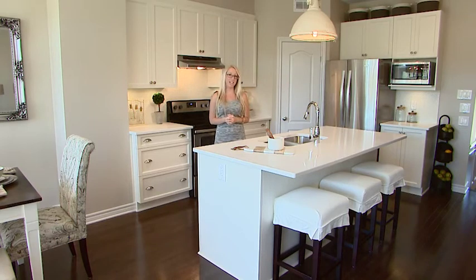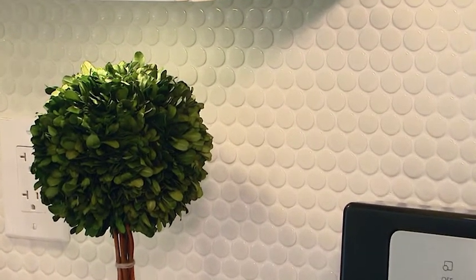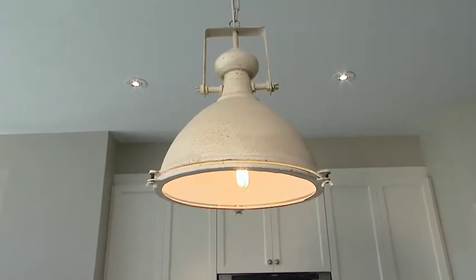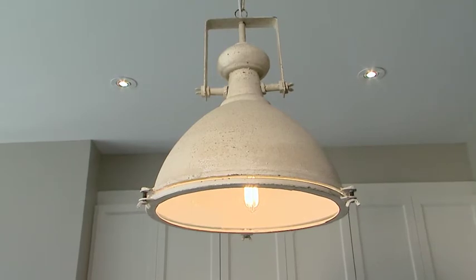The first thing in this kitchen that adds a lot of character is the penny round backsplash — it's really special and lovely. The next was the lighting over the island. I wanted a great fixture and I found this farmhouse antique looking light fixture at Lighting Reflects Design.